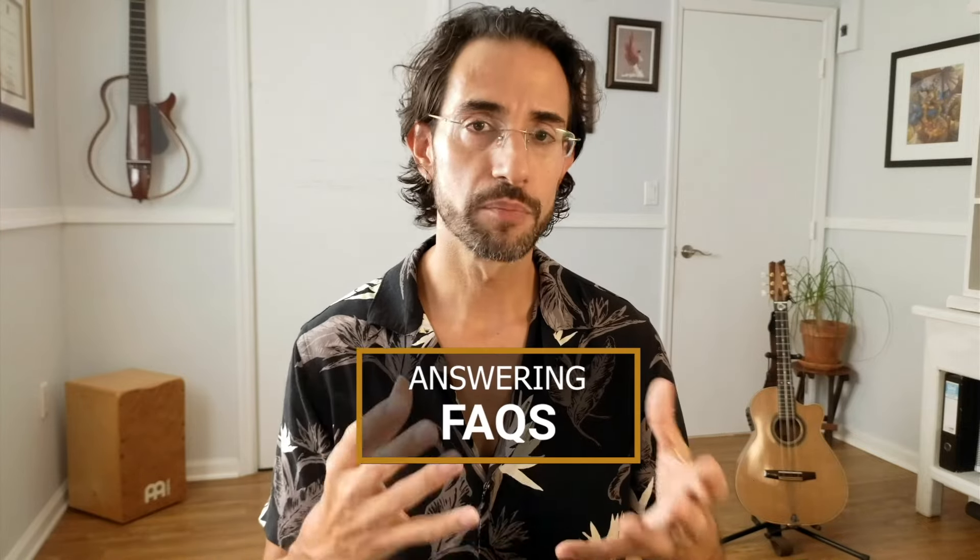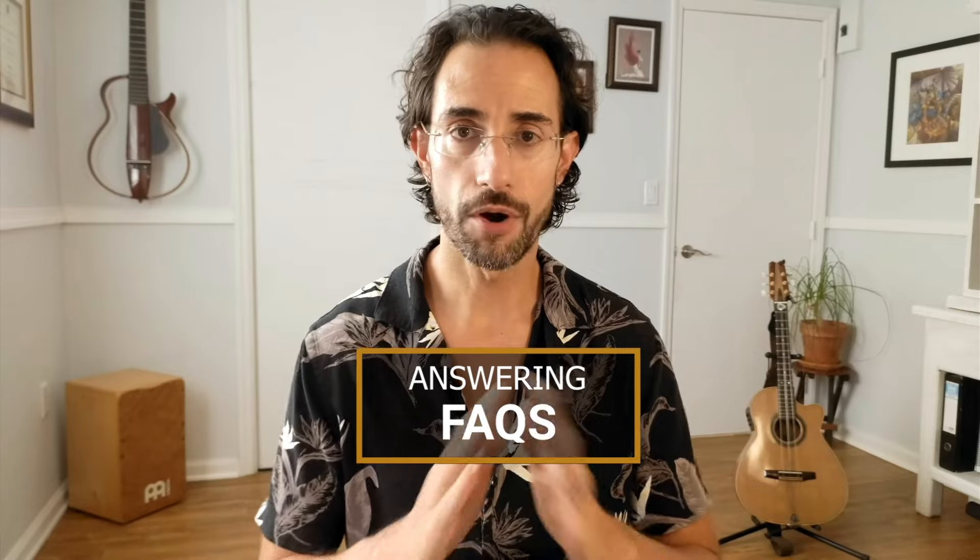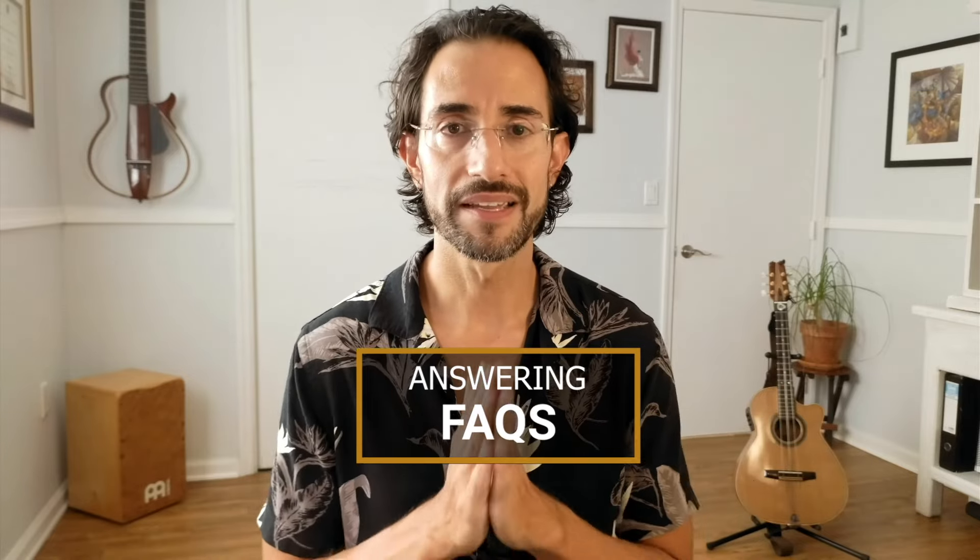Today I want to focus on answering several important questions that I've seen in many of your comments, which I do read — I read all of them. My apologies if I cannot get back to everybody's comments and questions, but please know that I read them and I greatly appreciate them. If you have questions or challenges in guitar, please let me know in the comments and I would be happy to make future videos like this one to help you progress faster.